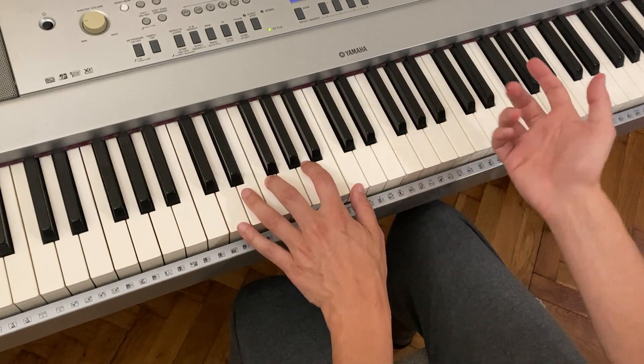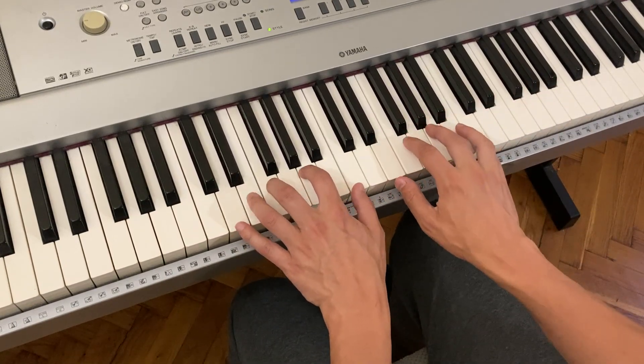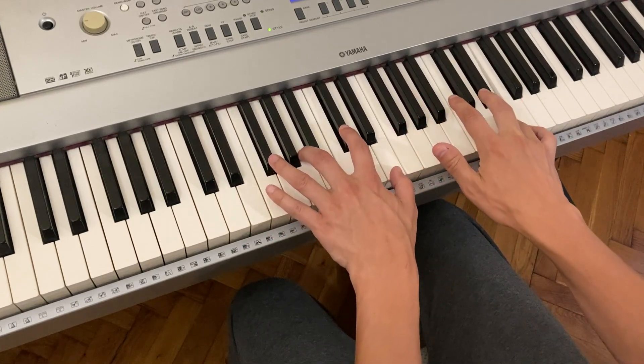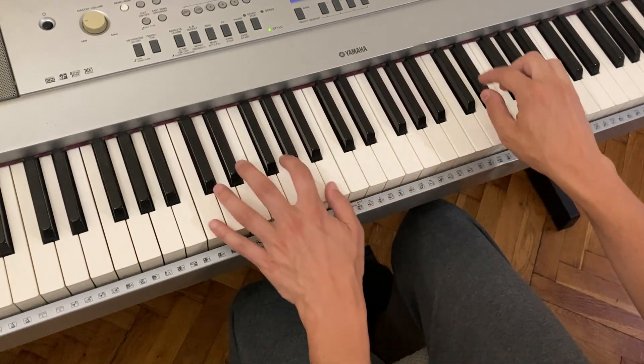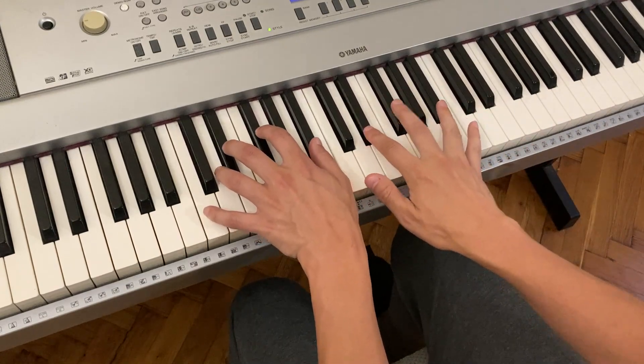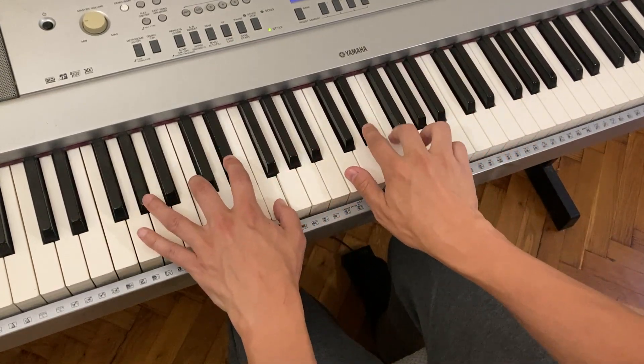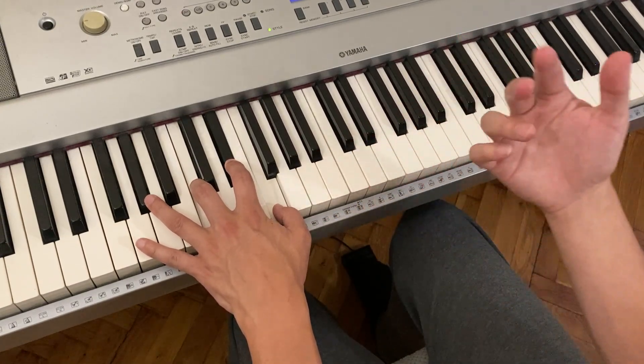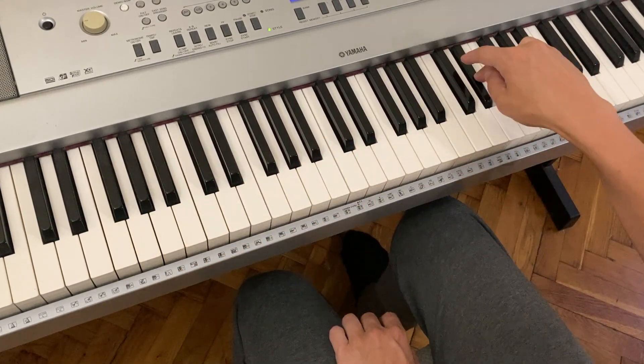So if you're an improviser, I'm just going to play notes of the chord — C half diminished, A flat six. Just breaking up the notes of the chord. And let's consider that a passing tone. So that's just the idea.